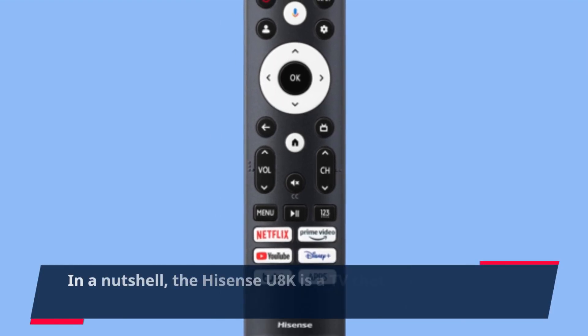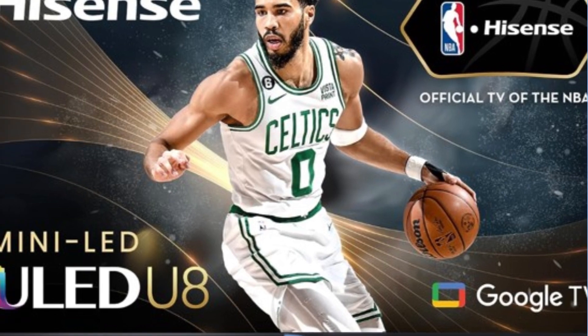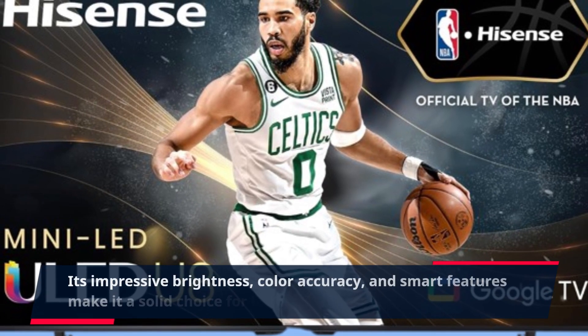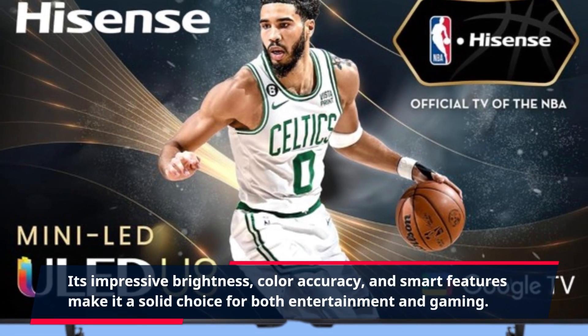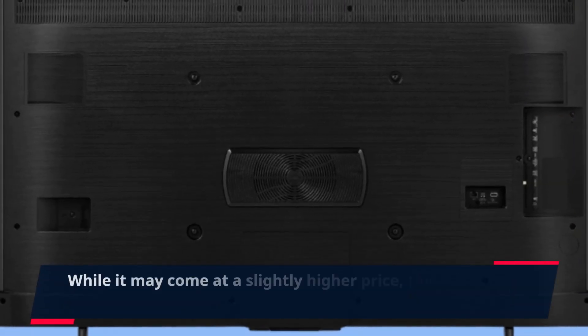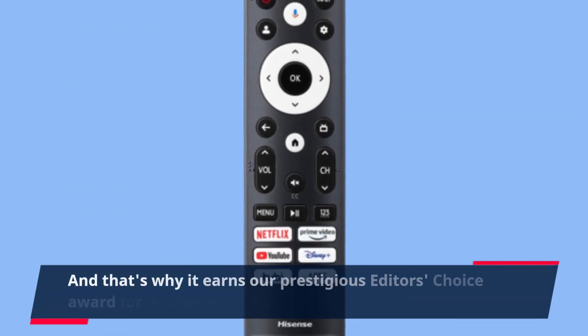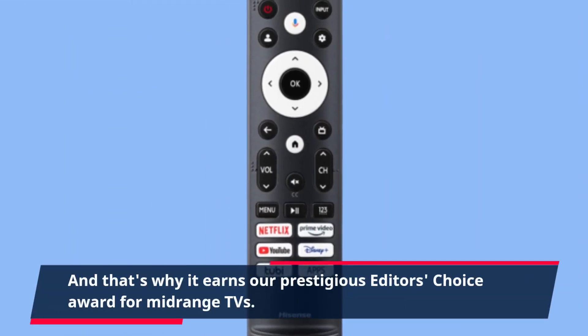In a nutshell, the Hisense U8K is a TV that delivers on all fronts. Its impressive brightness, color accuracy, and smart features make it a solid choice for both entertainment and gaming. While it may come at a slightly higher price, the value it offers is undeniable. And that's why it earns our prestigious Editor's Choice Award for mid-range TVs.